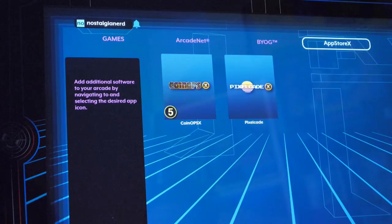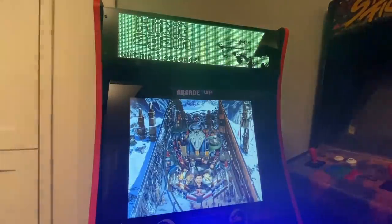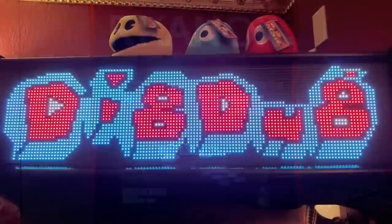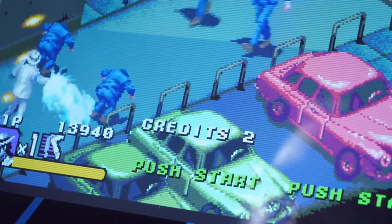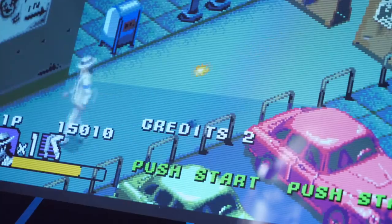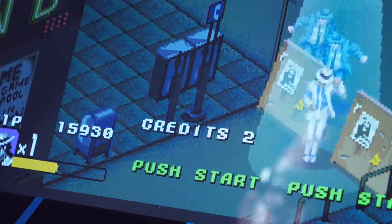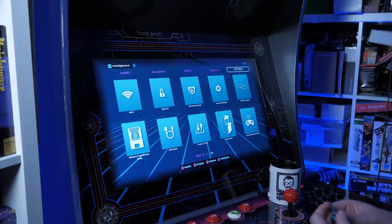There's also a Pixel Cade app, which lets you control a wireless marquee if you want to buy one of those and attach it. I mean, the Legends Ultimate marquee already lights up, but the idea of having a dynamic marquee which changes to the game being played is really quite nice. This thing is really getting its own kind of little app store. And still, we're only really scratching the surface. AtGames are implementing more and more features into this thing with lots of input from the community. I didn't expect to be talking about AtGames in a positive light here, but I think I'm talking about it positively. I think I actually like this.